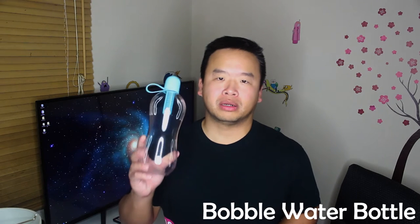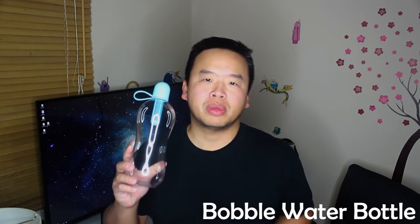Hi, welcome to Happy Loot. My name is Kang, and today I'm going to be reviewing the Bobo water bottle. Product links are in the description below.